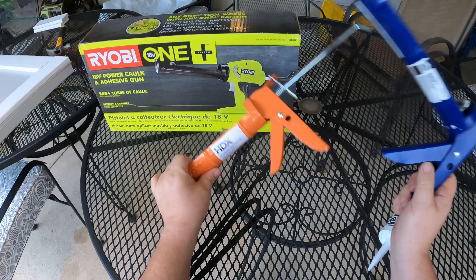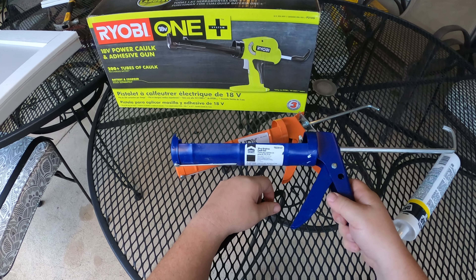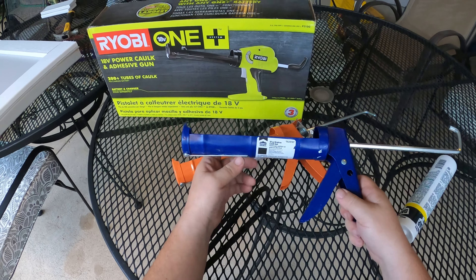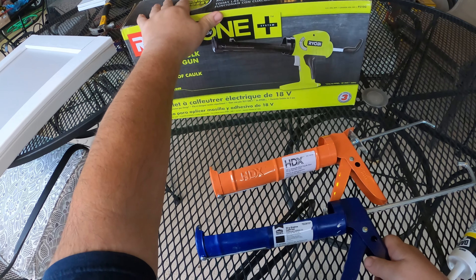Between the two, I would always go with the dripless. The price is negligible — I think this one was about seven dollars and this one was ten dollars, relatively pretty cheap. And then of course we have the power one, which I'm going to take apart at the end.